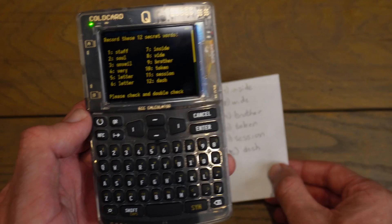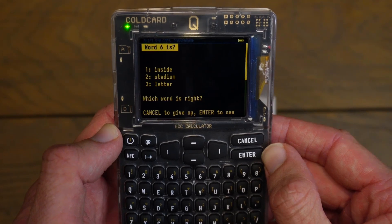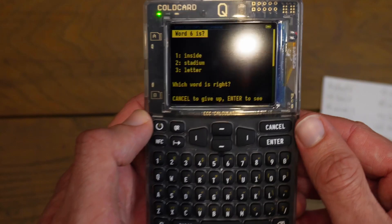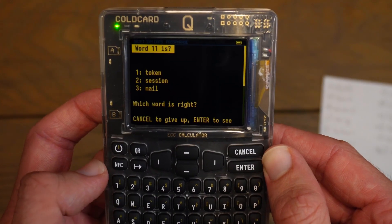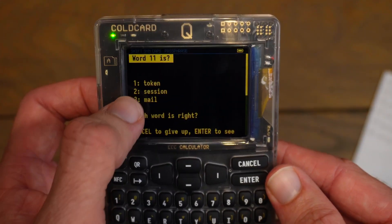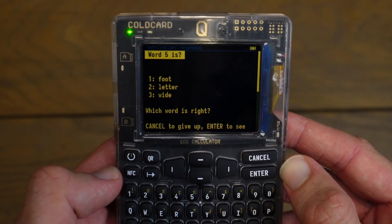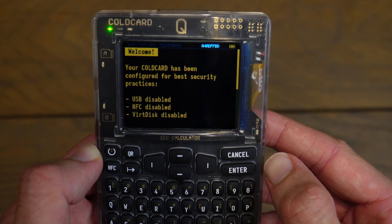Now that I have my seed phrase written down, I'll proceed on my Cold Card by clicking Enter. It's going to test me on my 12-word seed phrase. It's asking me what word 6 is — word 6 is 'letter', and it's giving me three options: inside, stadium, or letter — I'll click option 3. Now word 11 — word 11 for me is 'session', so I'll click option 2. I'll do that until I have all 12 words completed. Word 5 is 'letter', so I'll click on that. And now it's applying the seed phrase onto my Cold Card. That is all done.